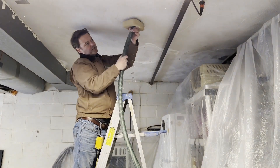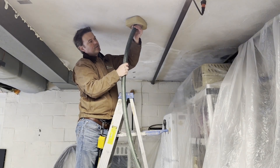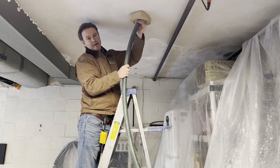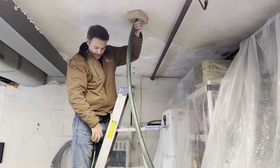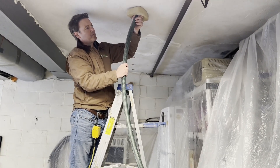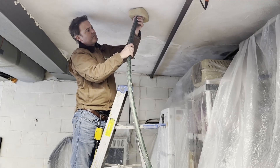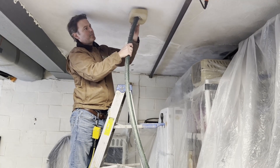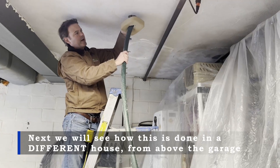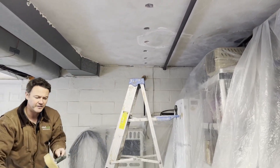After we insulate the bay going this direction, we turn it around and go the other direction, and we do that for every stud bay. Once we're done, the homeowner is going to have a permanently much warmer floor and much more comfortable room above, and the home will also be more energy efficient.